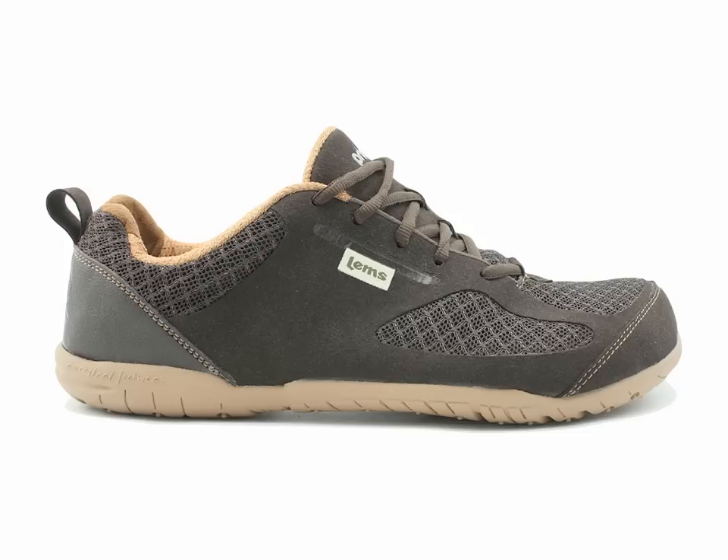To conclude, LEMS Primal 2 shoes are one of my favorites for all-around foot health and comfort. I like the lightweight design, the extra wide toe box that allows me to use my Correct Toes with them, and the incredible flexibility of the sole. I find that LEMS Primal 2 shoes give me an excellent ground feel, and I like the feeling of confidence I get when I wear these shoes, knowing that my toes are being treated well and my foot health is being preserved.